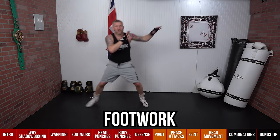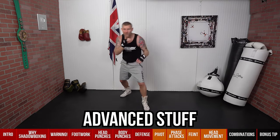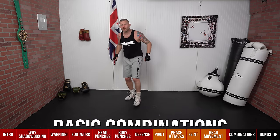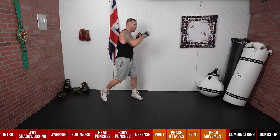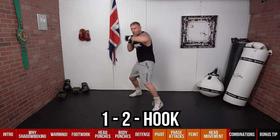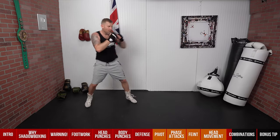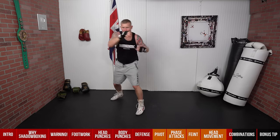Think about everything we've worked on: footwork, basic punches, body punches, pivots, feints, phaser attacks, and head movement. When you put all of that together you look like a pro boxer, no matter what level you're at. But start off slow. Now let's talk about basic combinations. The most basic combination in boxing is the one-two. We can advance that by putting a hook on the end: one-two-hook. Start there, breathing all the time, then move your feet between combinations.